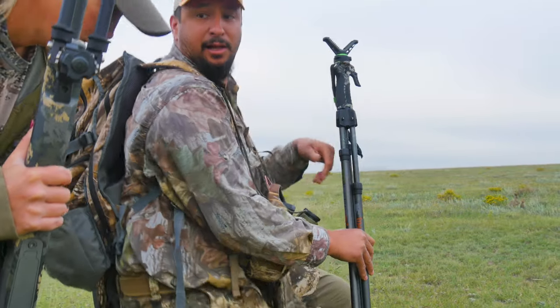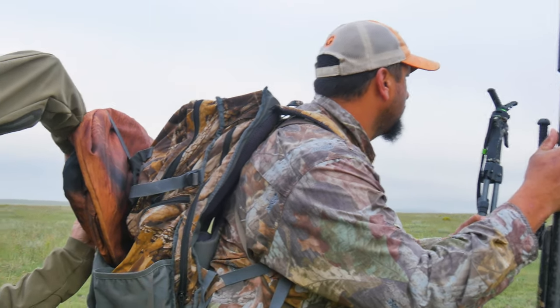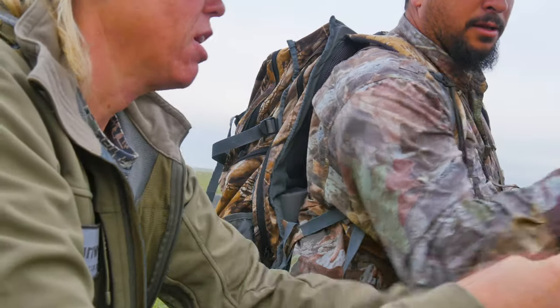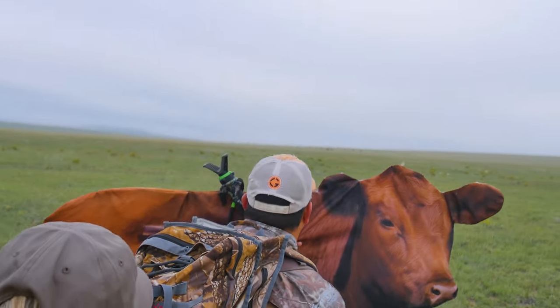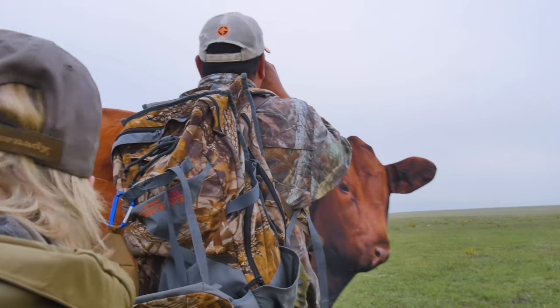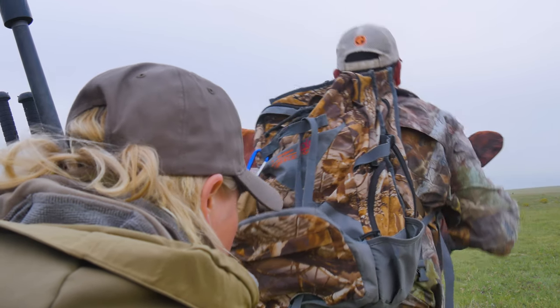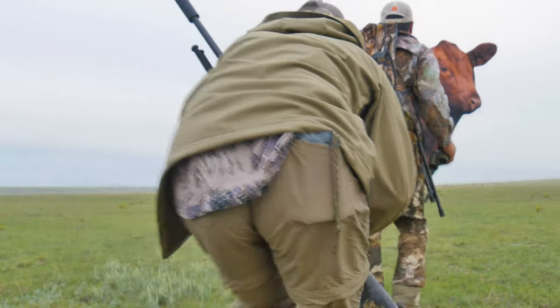Mark decided we'd get a different angle of attack, so we jumped out and stalked to it using the cow decoy.